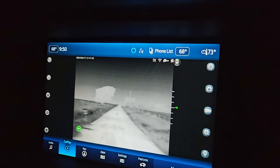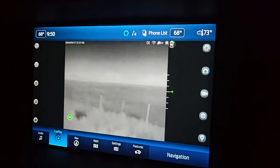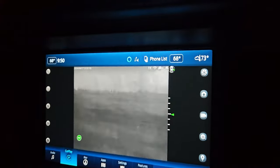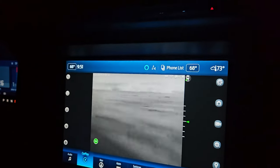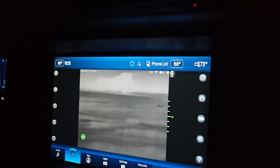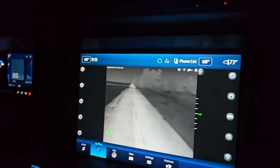So this thing can turn all the way around — you can turn it scanning all the way around you, and now we're right back to the start. Pretty awesome little setup.